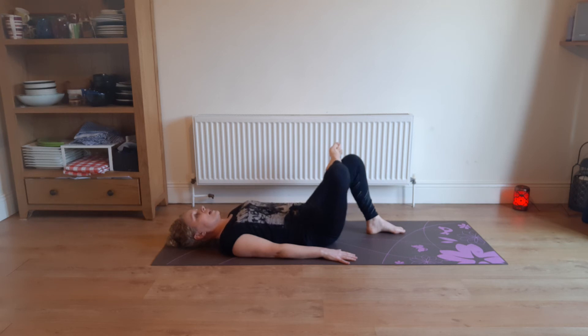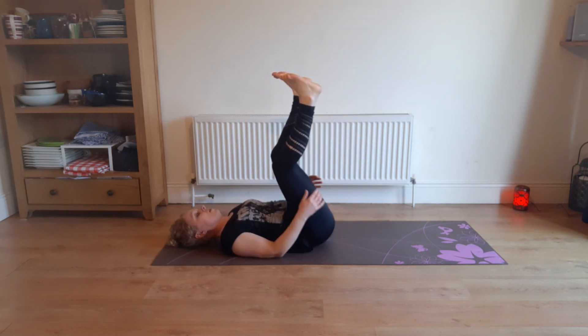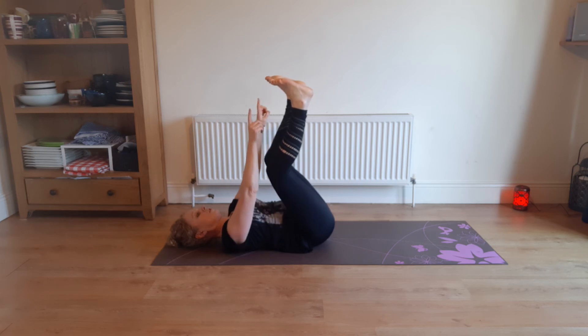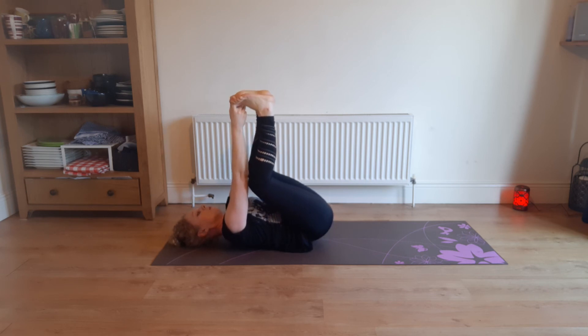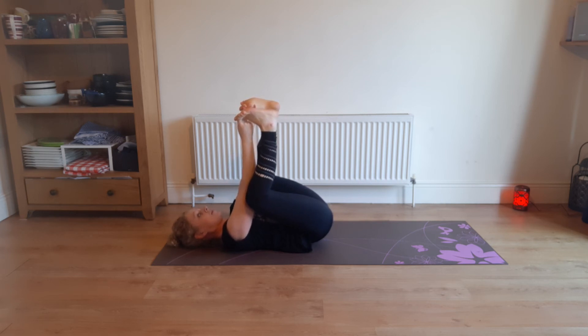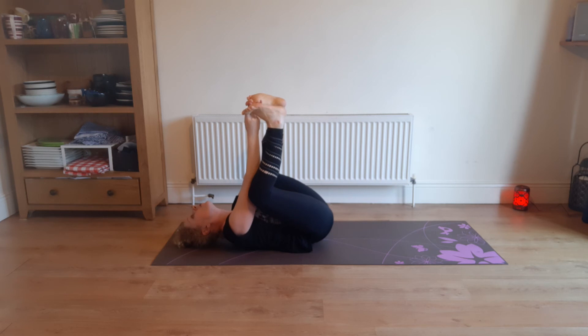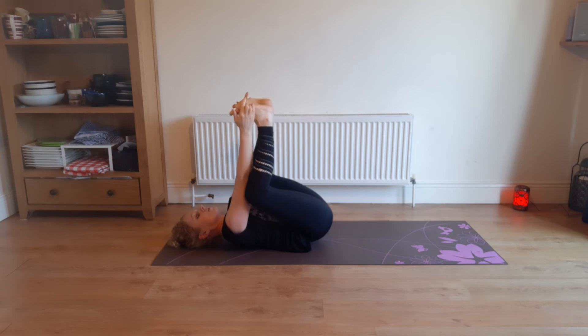Nice one. And we'll finish up with happy baby pose because I love it. So you're getting the two legs up if you can, feet up in the air as well. See if you can hook your index finger around your big toes, which involves bending the knees and keeping your elbows inside your knees. Keep the back of your head in contact with the mat — that involves getting your shoulders away from your ears. Some people find if they grab the outside of their foot it's easier.